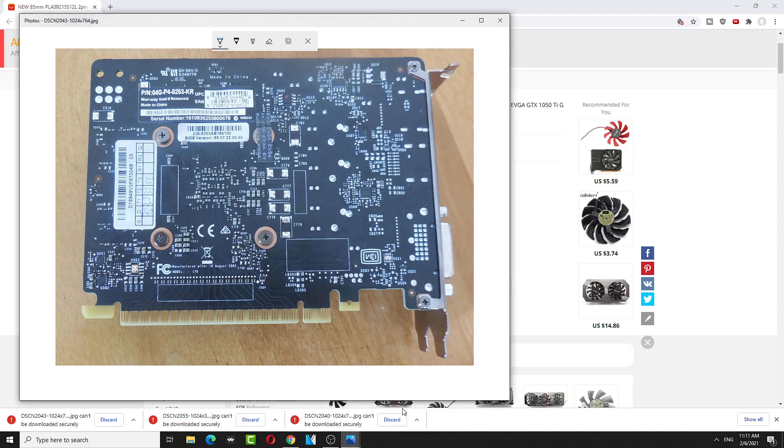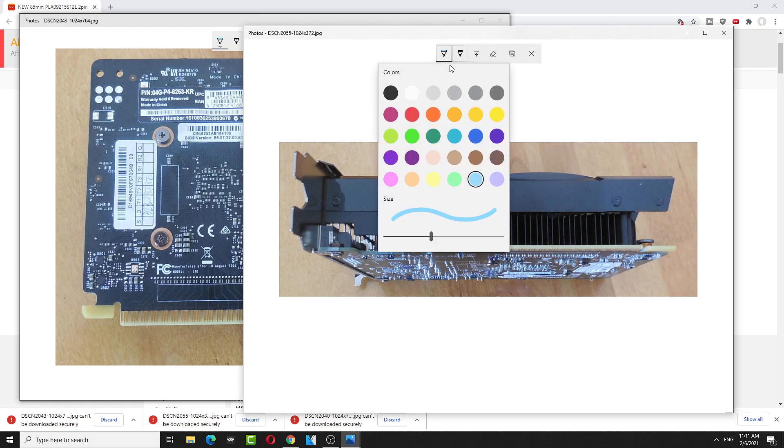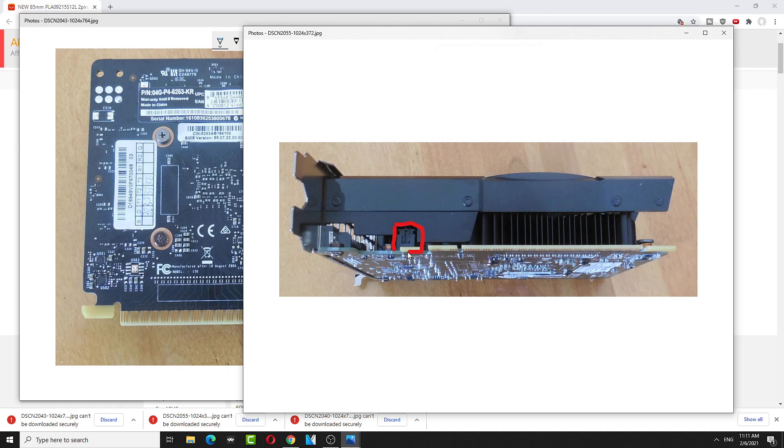But there's a fan cable — fan cable right here. Be careful. When you remove it, there's a fan cable. Use pliers to push this up.